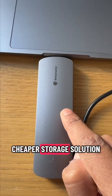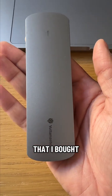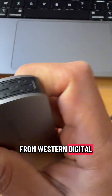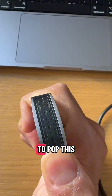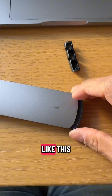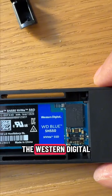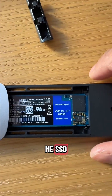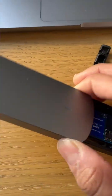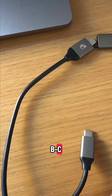Is this a better or cheaper storage solution than a pre-made external SSD? This is just an SSD enclosure that I bought off Amazon, but inside I have a NVMe SSD from Western Digital. You just have to pop this off and slide it through like this. This is the Western Digital Blue NVMe SSD SN550 — it's 1TB storage.